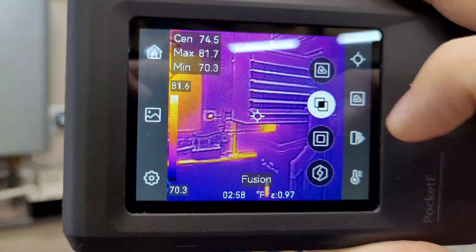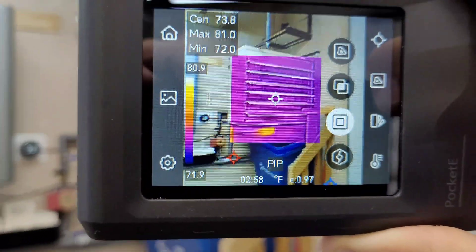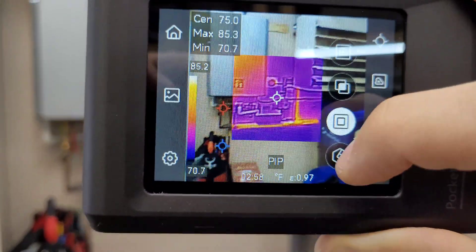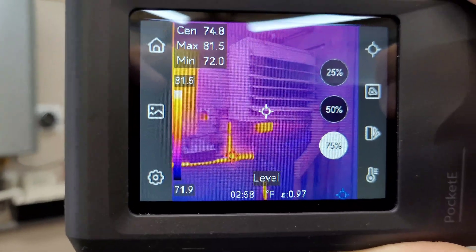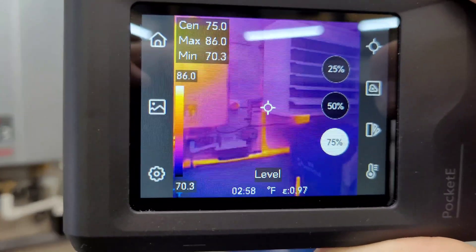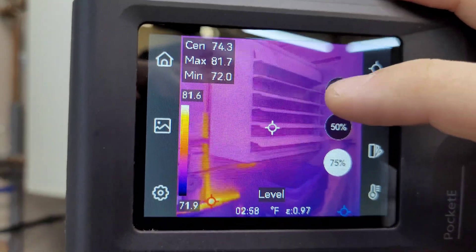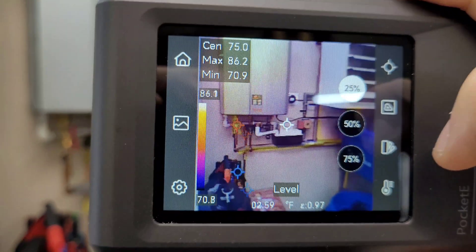All that detail is back. Down here we have the picture-in-picture mode — thermal camera in the center with a standard camera image around the outside. And down here we have another version of that dual camera setup; this one's a little more clear, not as highlighted on the details, but you can select how much thermal you want to add to the actual image.